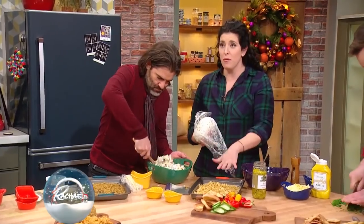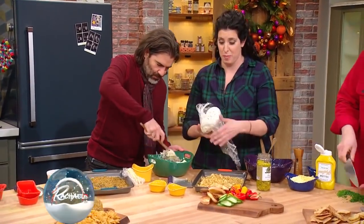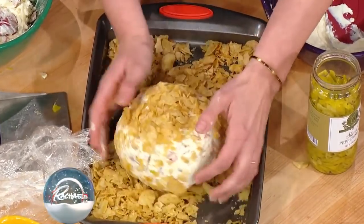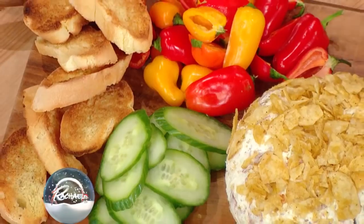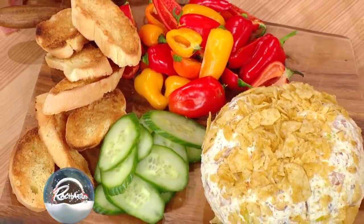Mix that all together. I'm gonna roll this in pepperoncini chips. And then I'm gonna serve it with some sweet baby little peppers, which are so cute from the grocery store, and just some sub rolls that I toasted and some cucumbers.